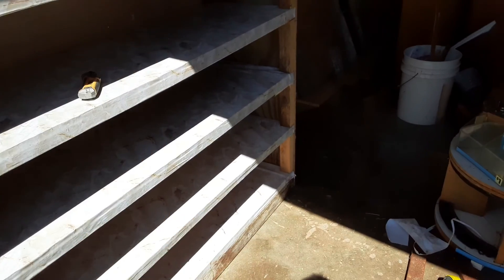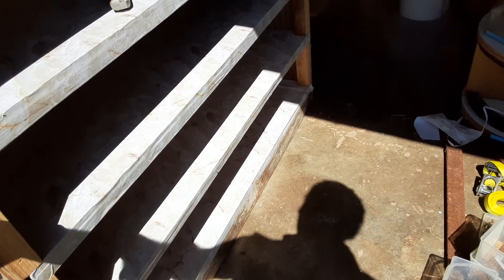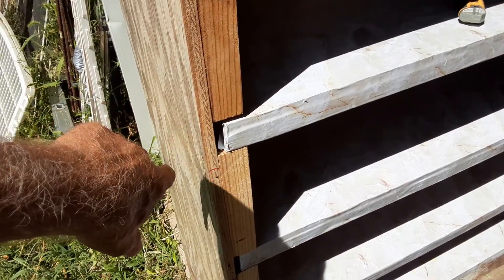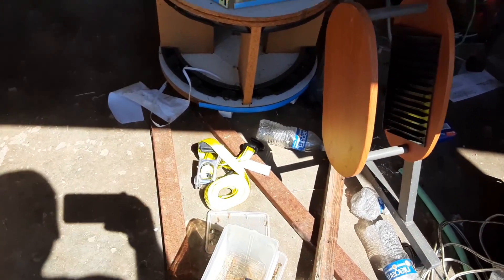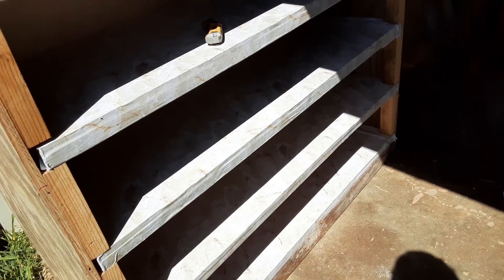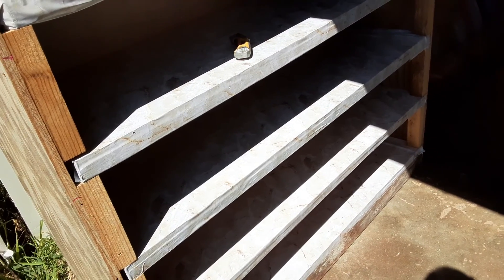I still got to put a face on it. And as you can see, there's a gap here. The reason there's a gap is because this piece of plywood right here is bowed. Being the redneck that I am, I'm going to take that strap right there, wrap it around, and pull that plywood in to meet the shelf. Then I'm going to throw some screws in the shelves and put the facing on it.